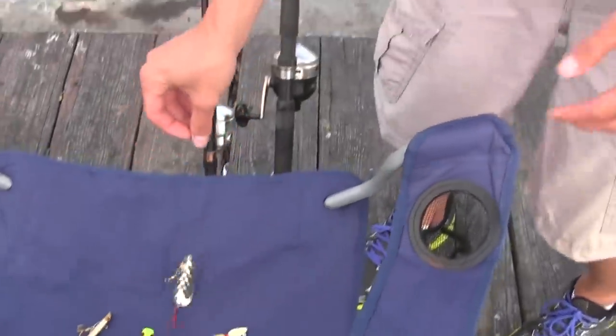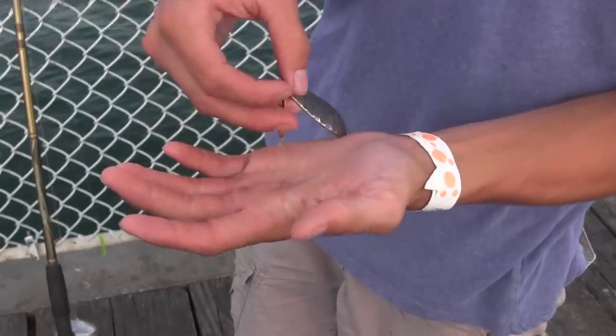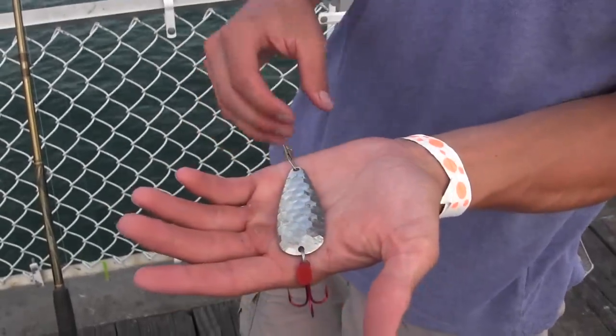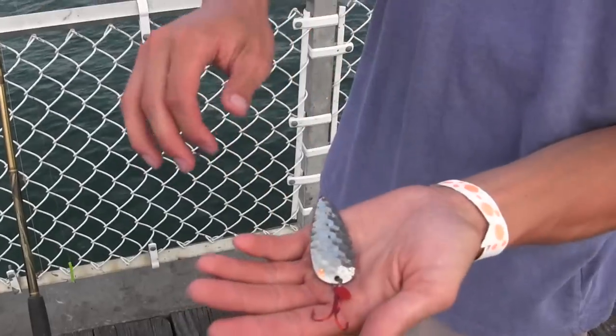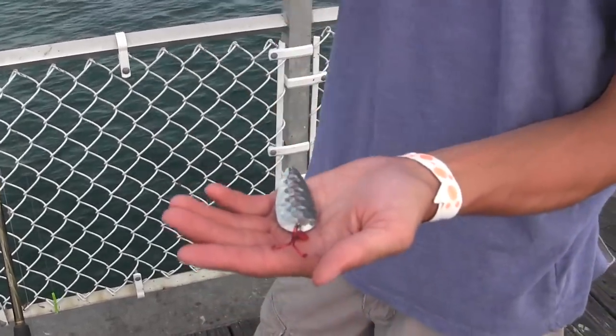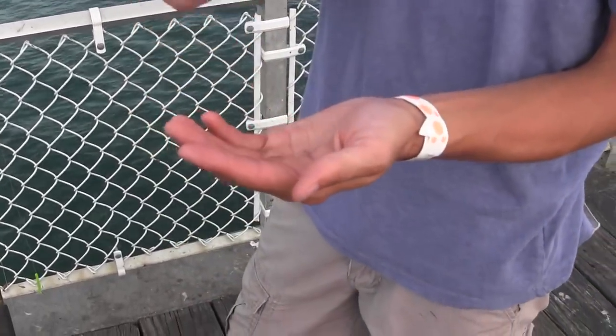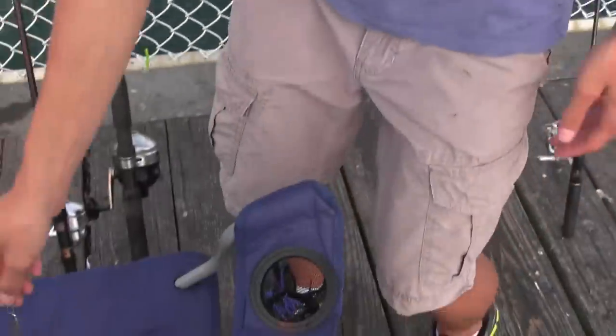My third favorite is just a plain old spoon. With spoons, they work really good on sunny days. You cast out as far as you can and give it some jerks, almost jigging it as you reel in — two strong jerks and then let it sink down a little bit. When it sinks it flutters, and that's when you get most of your bites. So a spoon is another good lure to have in the tackle box when you go to the pier.